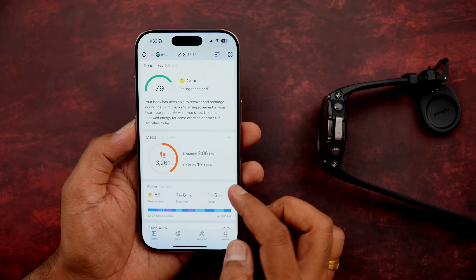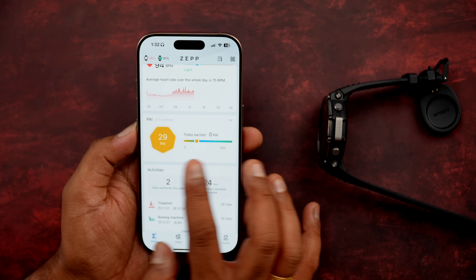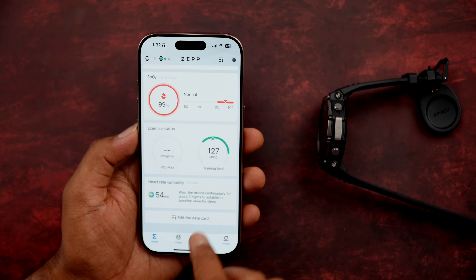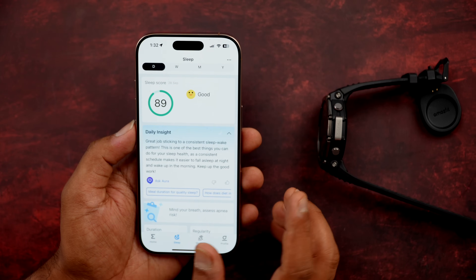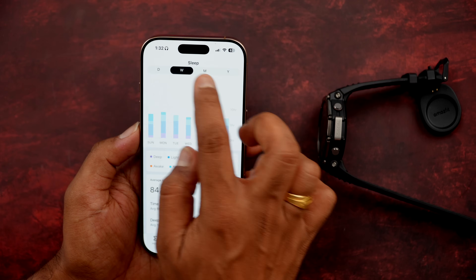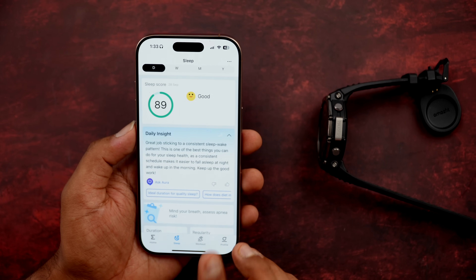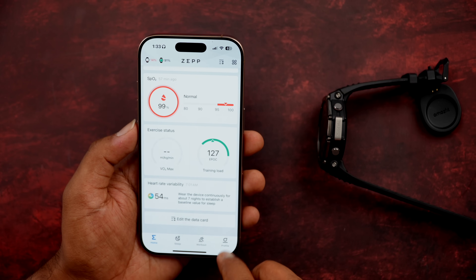Let's look at the Zep app. You can see all the details: steps taken, distance covered, calories burned, heart rate monitoring, activity index, all activities, activity consumption, stress levels, SpO2 measurements, heart rate variability, and sleep tracking. Sleep score was 89 — good. The weekly sleep score is 84 points. Sleep tracking is very important and this watch tracks it very well.